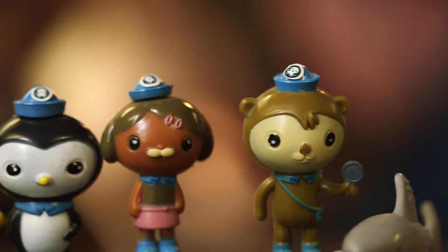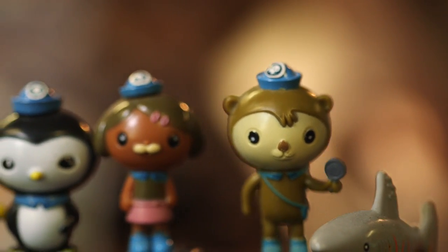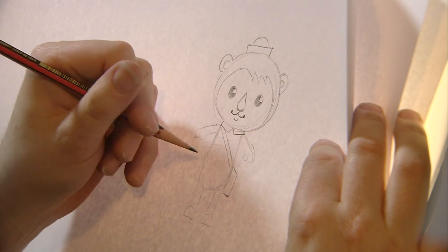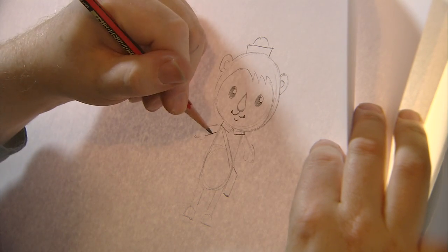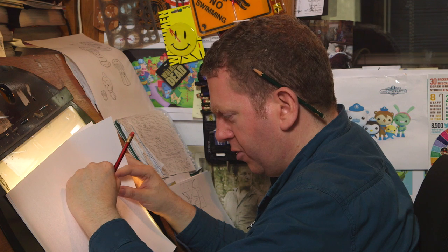One very important thing you can never forget for Shellington is he has his bag with him that goes everywhere he goes — he has all his equipment and little bits and pieces in there. Now he's really starting to take shape.